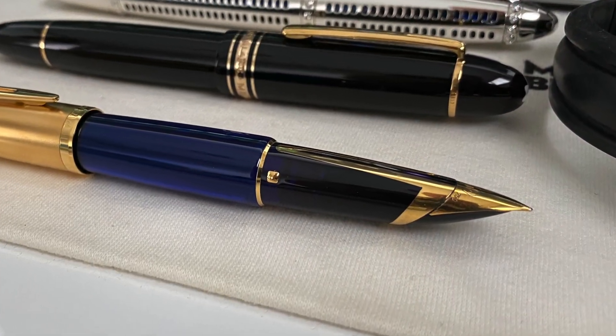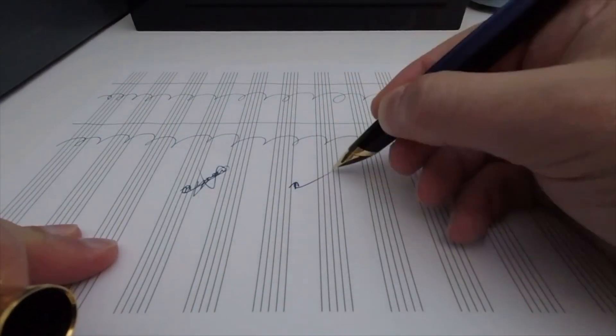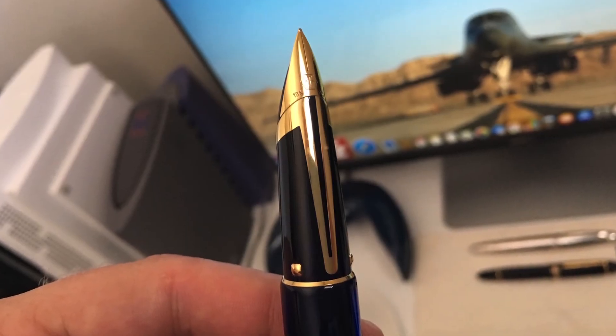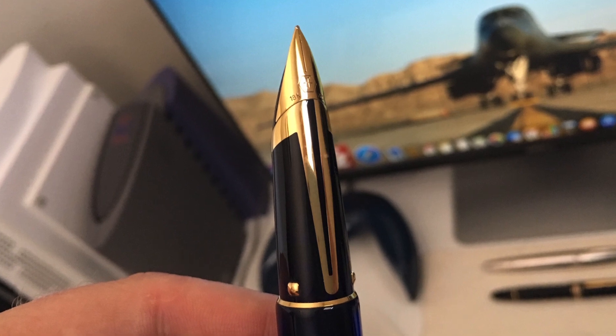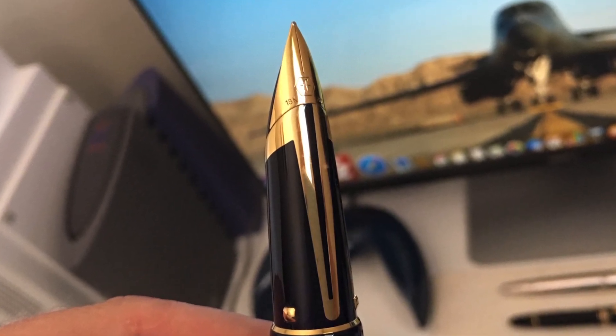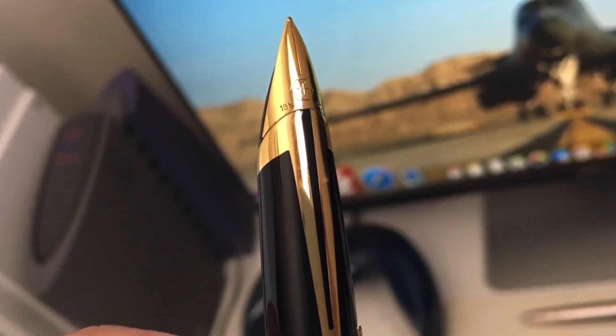The Edson fountain pen is a stunningly beautiful pen which offers almost perfect writing performance. When it comes to weak points, the Edson really only has three in my opinion, and the last of which is really just my opinion. Firstly, the section of this pen tends to get scratched by the cap through continued use. This is a great pity, as this pen probably has one of the most beautiful sections produced by anyone ever.